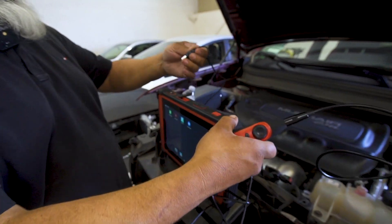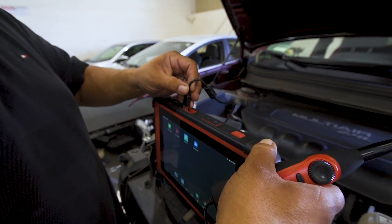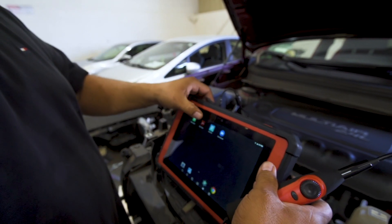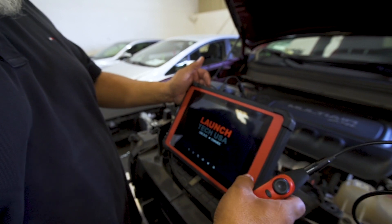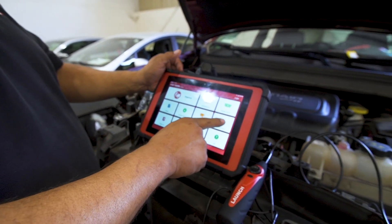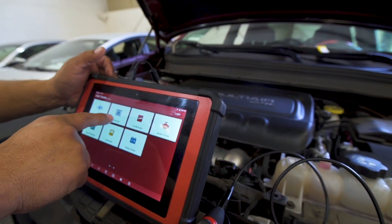Simply connect it to the top of the tablet. Open up your application, whether it's your Pad 3 or Pad 2. Go to your apps and hit the video scope.